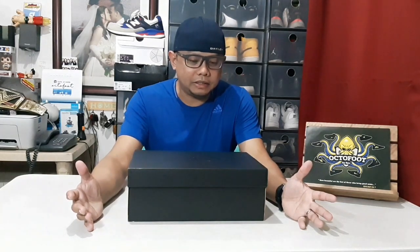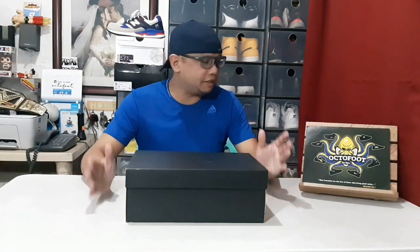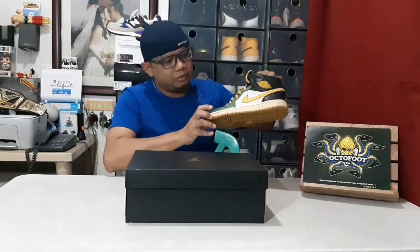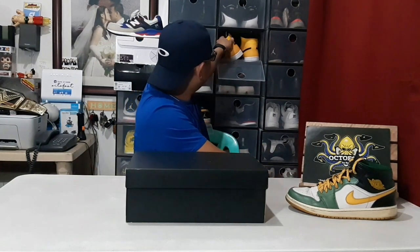To be specific, the Jordan that we will be unboxing is a Jordan 1 Mid. As of the moment I have two different colorways of Jordan 1 Mid — first one is the Seattle SuperSonics colorway, since it's a bit more affordable, and the other one is the yellow colorway.